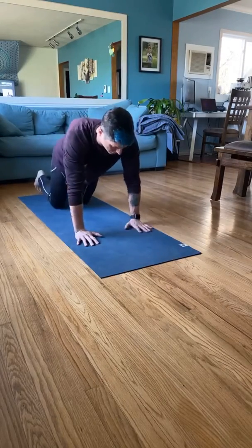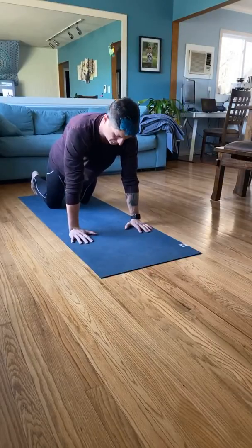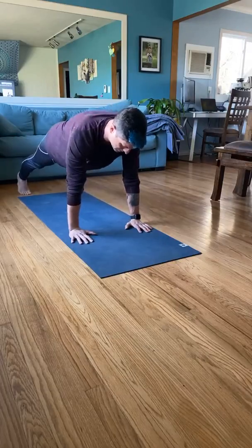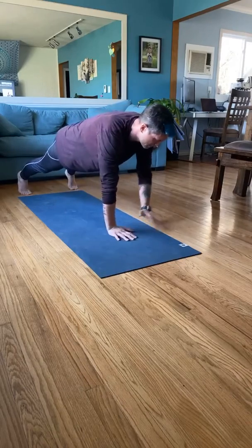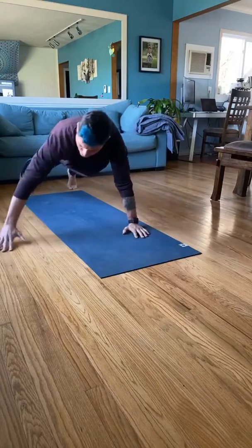Alright — hands grounded, elbows in, squeezing the armpit, pushing my shoulder blades up, good form, tighten that core. Let's move to the side. Still going for a 90-degree angle on those elbows.